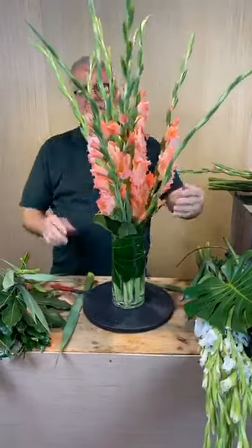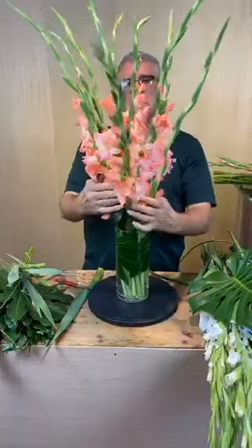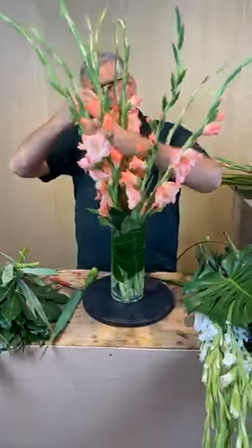On this one, if you notice, I'm trying to turn all the glads out like this — just like that — so there's no stem showing. All your blooms are actually almost like an outside collar, or like a stack.